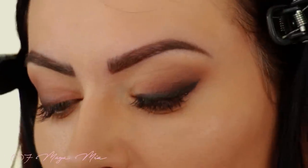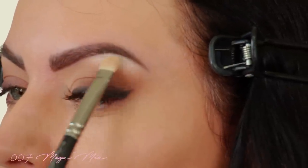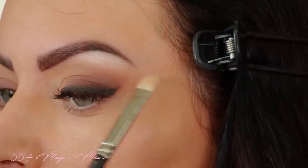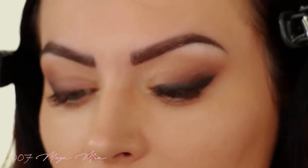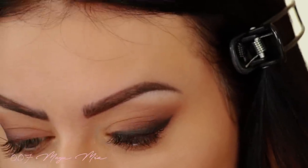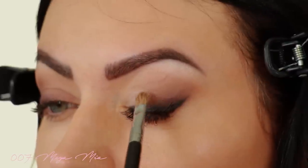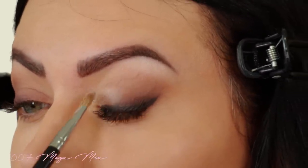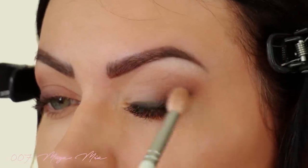You tap the brush so the excess falls off — that's called fallout — so you don't get it on your face. Now I'm highlighting my brow bone with the shade Blow. It's nice and creamy and rich, and even though it's matte it sits beautifully. Then I'm taking a small fine brush to apply a highlight on the centre of my lid — I want just a subtle highlight, not super bright, so I'm not using a base underneath.